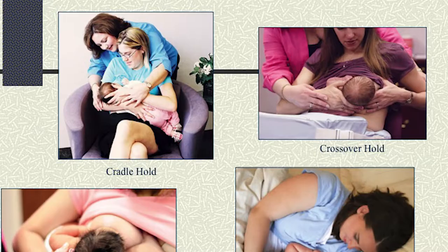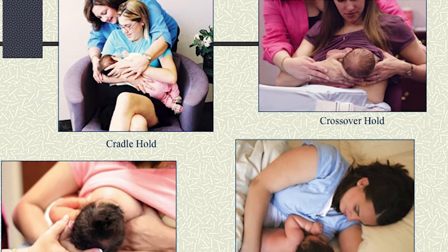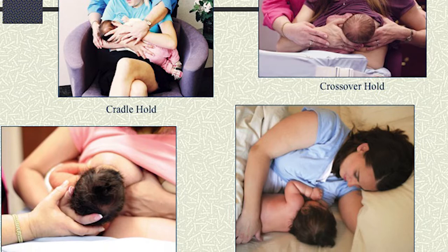The next thing we're going to talk about is proper positioning. The reason that it's so good to know different positions is simply because if you are really sore, you'll want to know a different position to not continue to make that spot on your breast so sore. As well as baby — if baby is nursing in the cradle hold on both sides and not getting enough milk, you'll want to switch positions and go into the football hold so that baby can pull more milk based on the position that they're at.